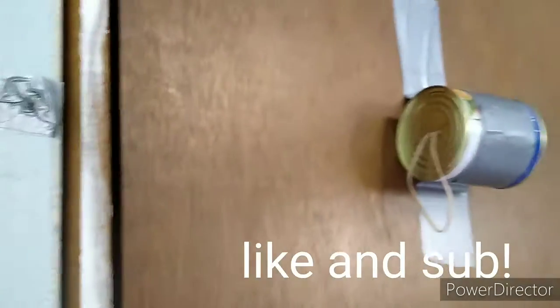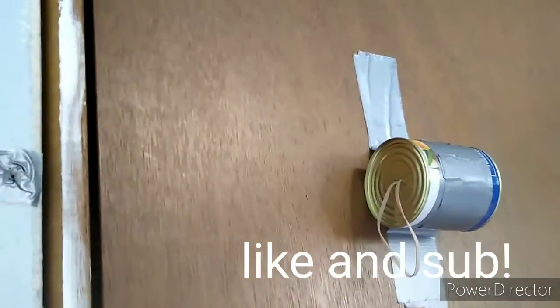I tried watching a YouTube video to make one of these, but none of them had this design, so I made this one myself and you can try it. No electronics, easy at home. Tell me what you want to see in the comments. Bye.